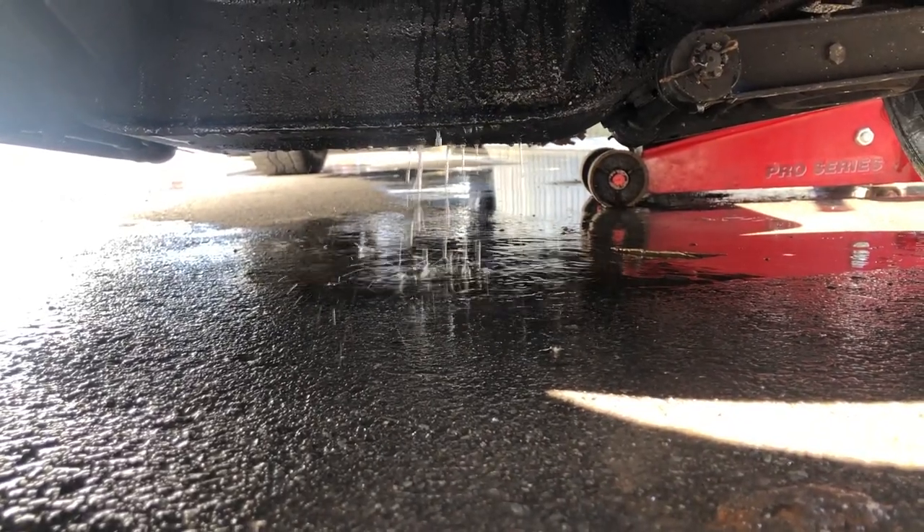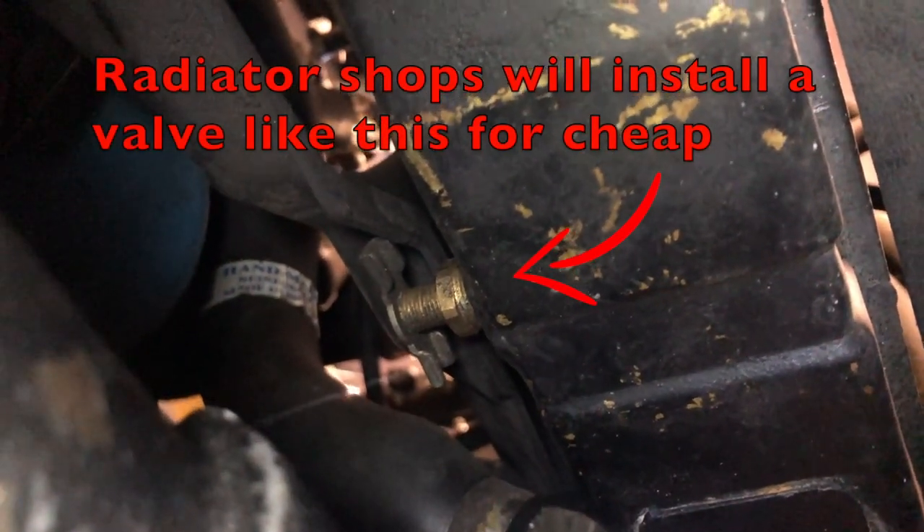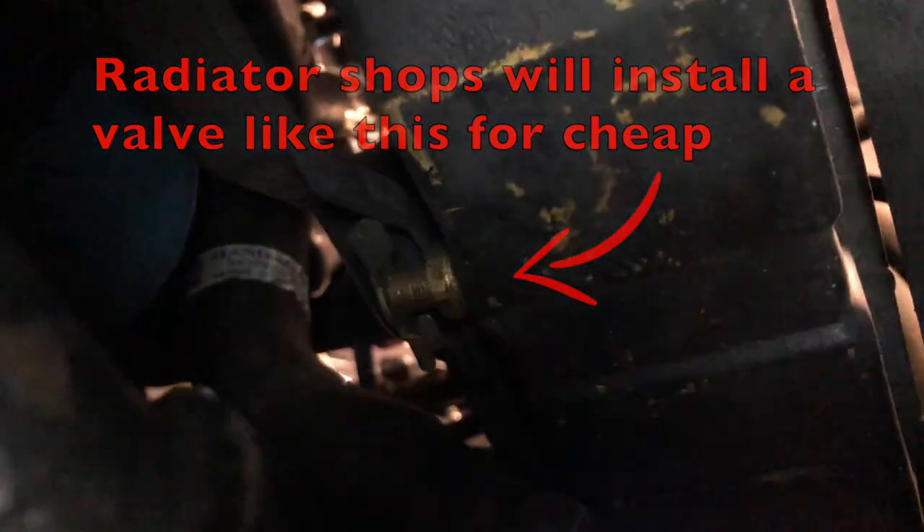You're now ready to close the valve or reaffix the lower radiator hose and fill the system with fresh 50-50 coolant.